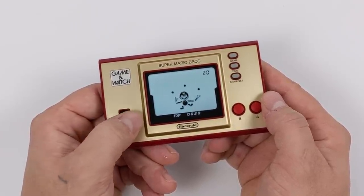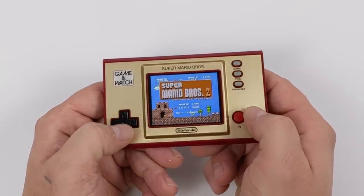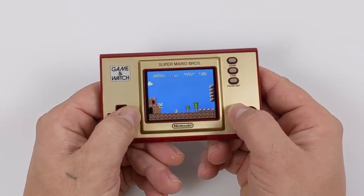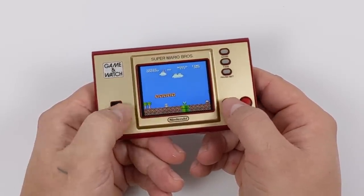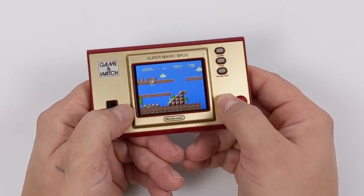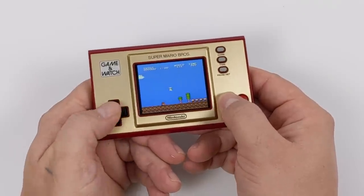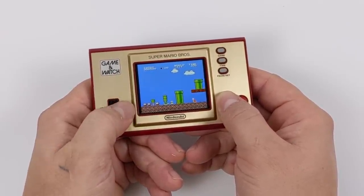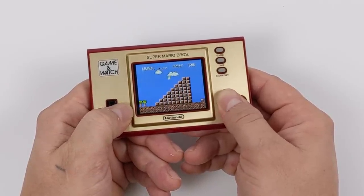Super Mario Brothers 2 — The Lost Levels — and the original Super Mario Brothers. Let's go ahead and try out Super Mario Brothers 2. I'm going to make sure my volume and brightness is all the way up. This is definitely going to take a little bit of getting used to. These buttons are much squishier than they are on an original NES controller, but the D-pad here is spot on. I don't think it's the buttons — I just think it's the placement of the buttons and the way you have to hold this thing. I'm used to using a controller with a little more meat on the side, but I could get used to using this thing.